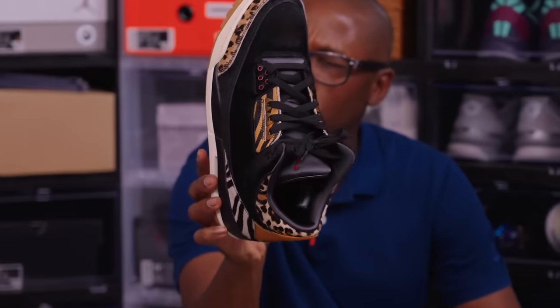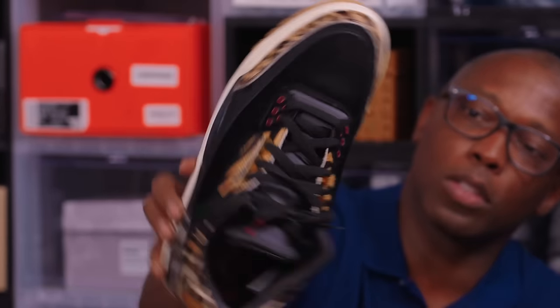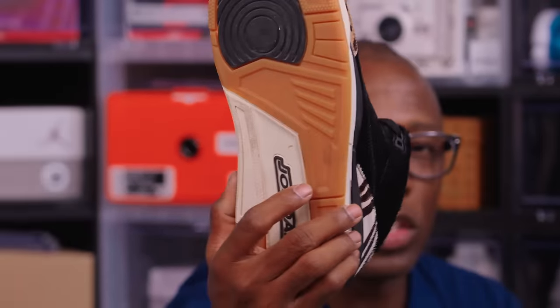This is the Animal Instinct 2.0. I bought these because I did this thing with the Phoenix Suns and I wanted to wear these on stage — I wore these because I did a charity event for them.